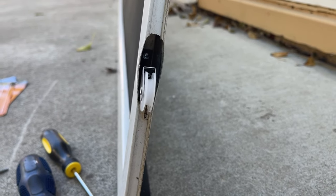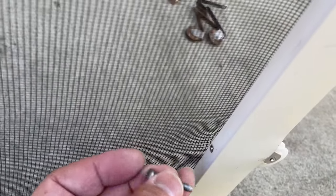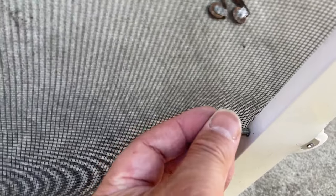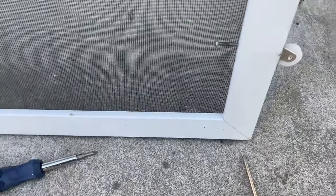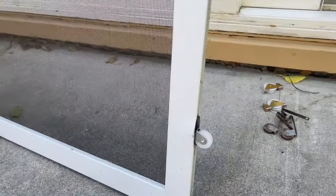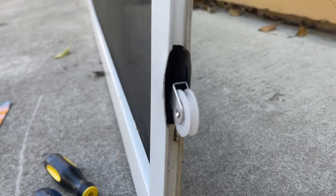Once you see the hole aligned, you can put the Phillips screw back in. Very simple fix. It will save you money on buying a new screen door and also save you some time — you don't have to drive to the store. One thing I learned: you don't want to put the screw too deep in, because you have to adjust that when reinstalling.